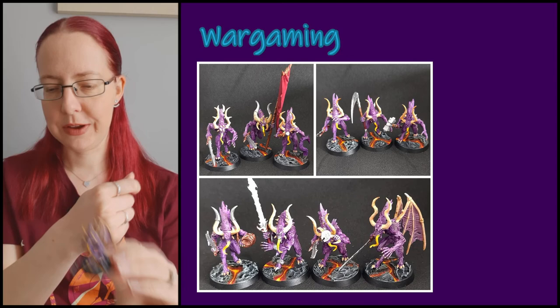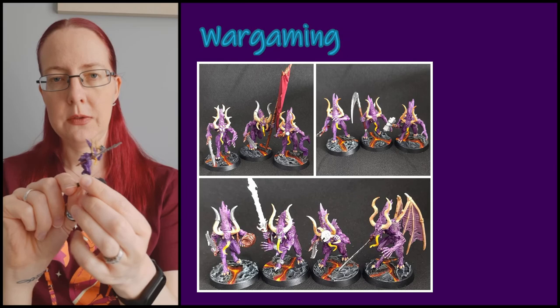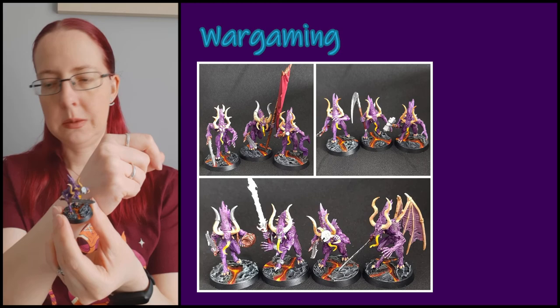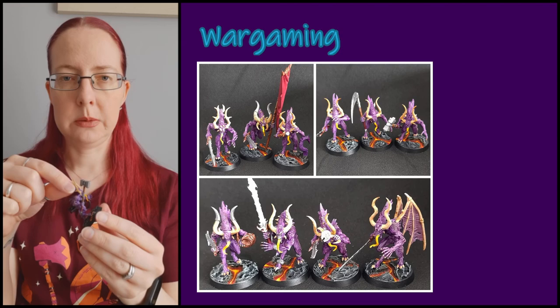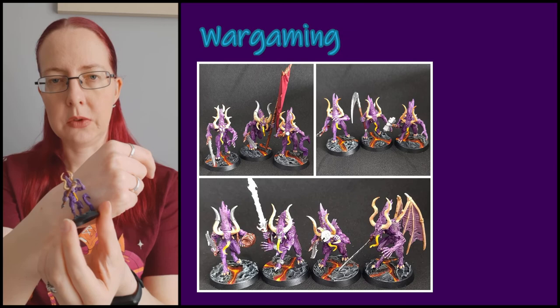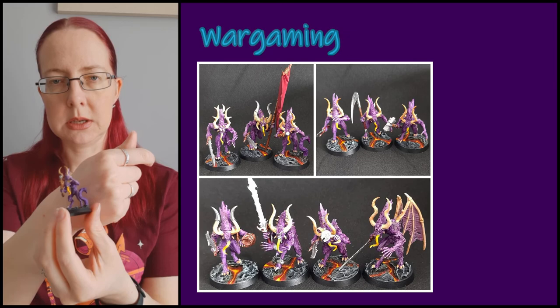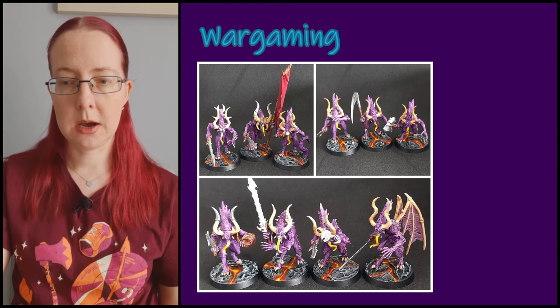I also had my first go at using green stuff — I gave one model a chunky belly, which is difficult to show on camera because they're so tiny. For kitbashing, I added a Nighthorn scythe on one, an Iron Golem hammer on another, and a Skaven staff on the tentacle beast, with a 3D-printed tentacle stuck on his base. My husband has printed some more tentacles and I might swap the current one out for a better option.